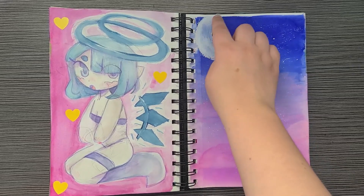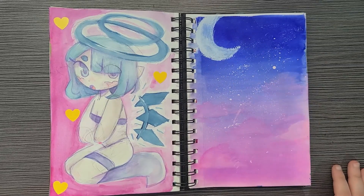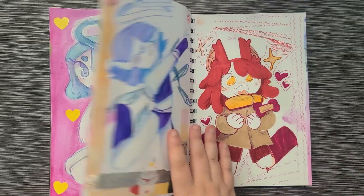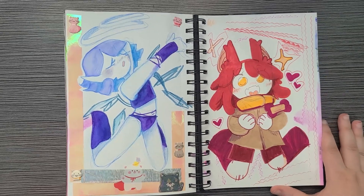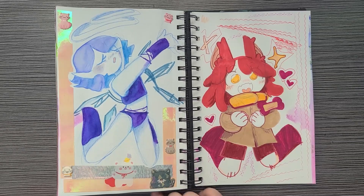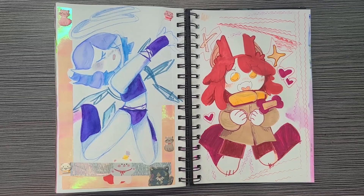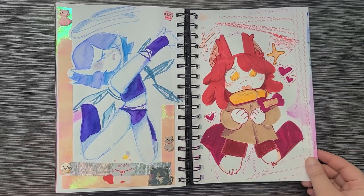This one is watercolor — just messing around with washes and blending. This one I think is gouache — a moon with stars. And then more scribbling. There are two more pages I don't really have anything to say about; they just kind of exist and I don't hate them, which is a good thing.